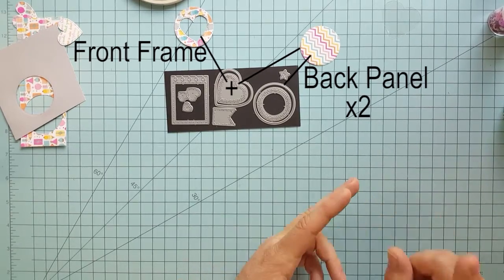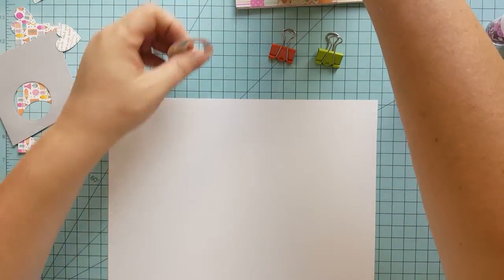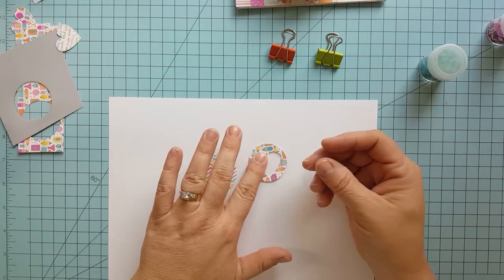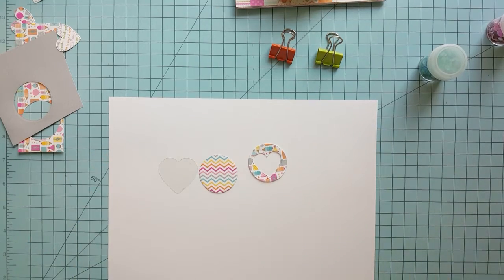You can use both of the hearts together, you can use both of the circles together, or you can use the circle and the heart, which is what I've done here. So here are our components: our back panel with the chevron paper, our front frame with the heart cut out, and our heart acetate. These are the main components of your shaker.